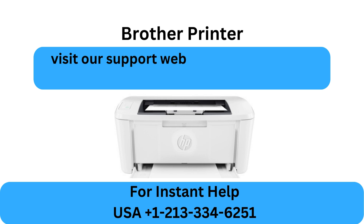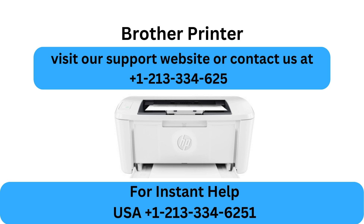Visit our support website or contact us at +1-21-333-46251.